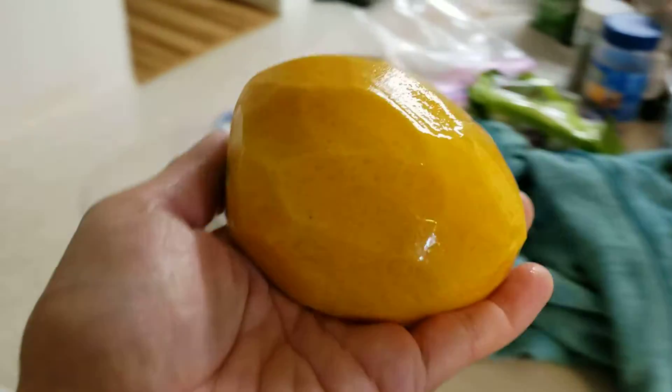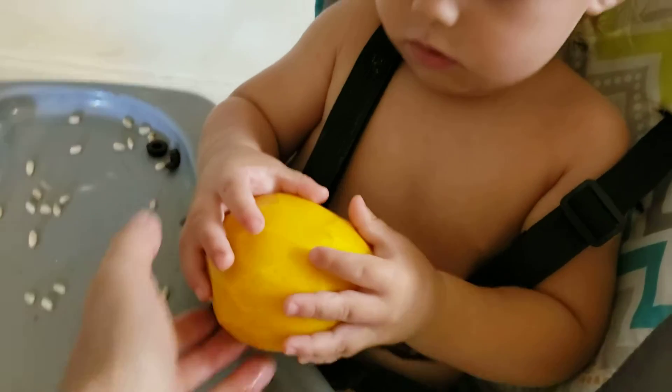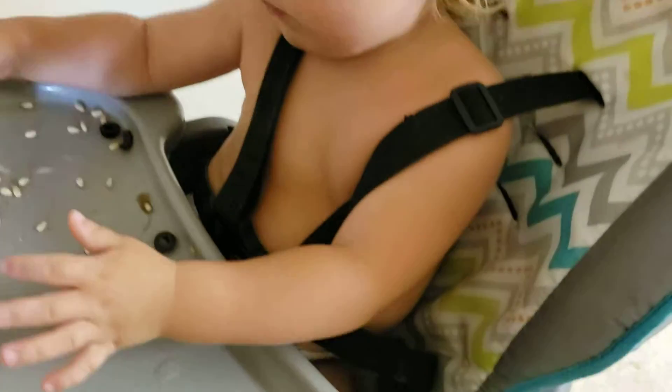We've got our first mango of the season. Here you go. No. No? You don't want the mango?